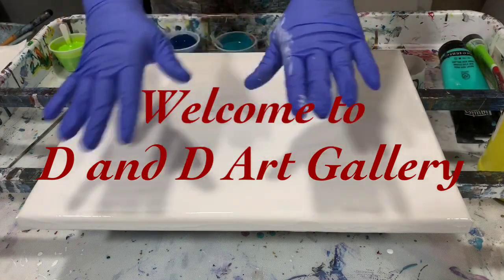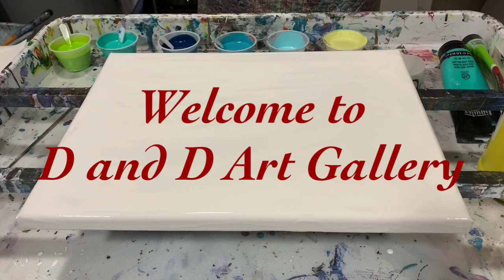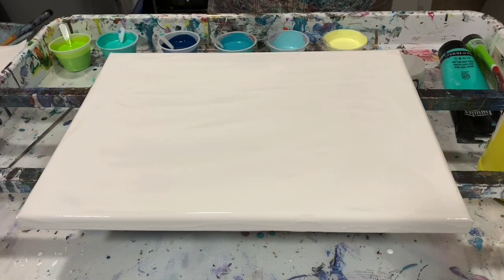Hi everybody, it's Deb from D&D Art Gallery. Today I have a 12 by 16 inch gallery wrap canvas and I'm going to do an open cup traveling pour on that.